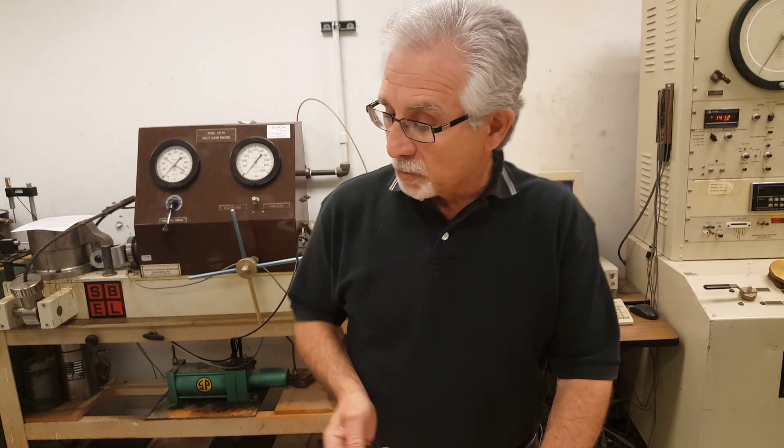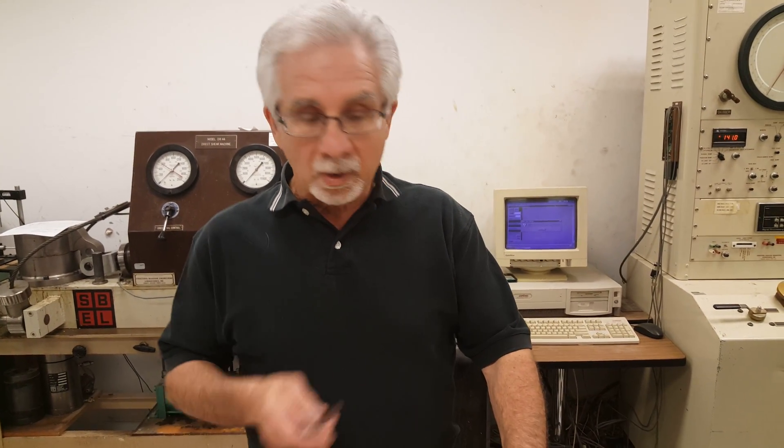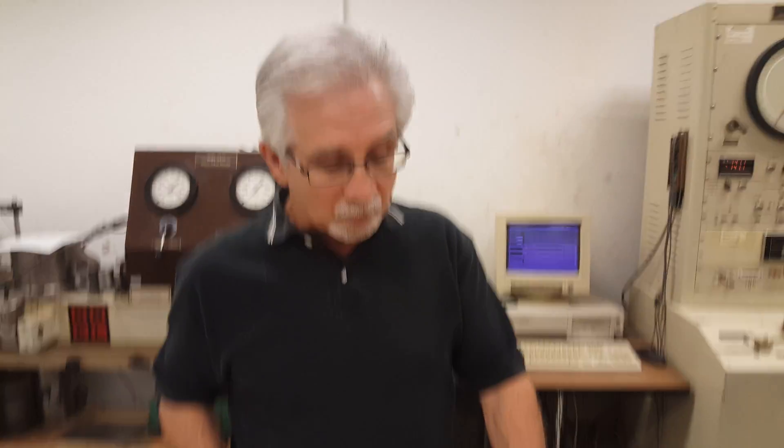This is a quick video to demonstrate ASTM D4543, specimen preparation to run uni-axial compression tests on rock cores.